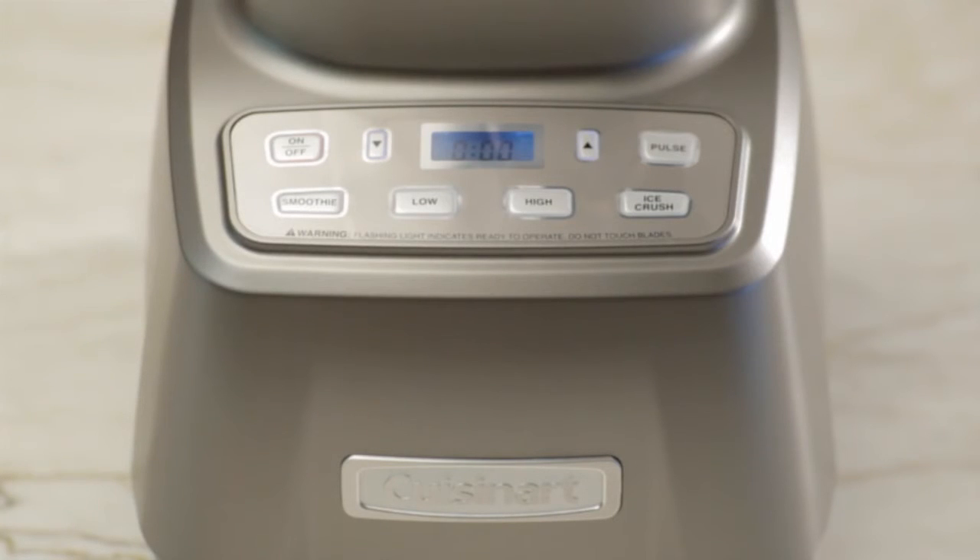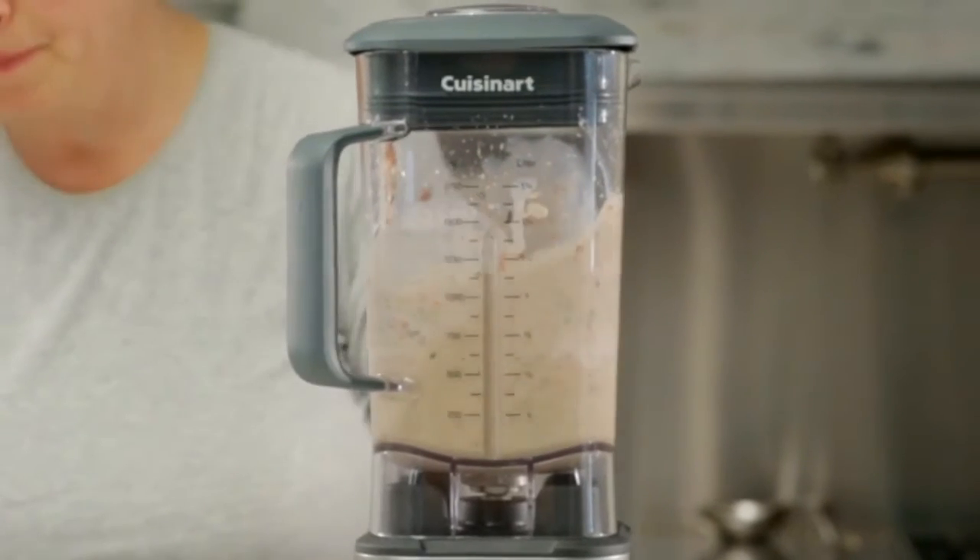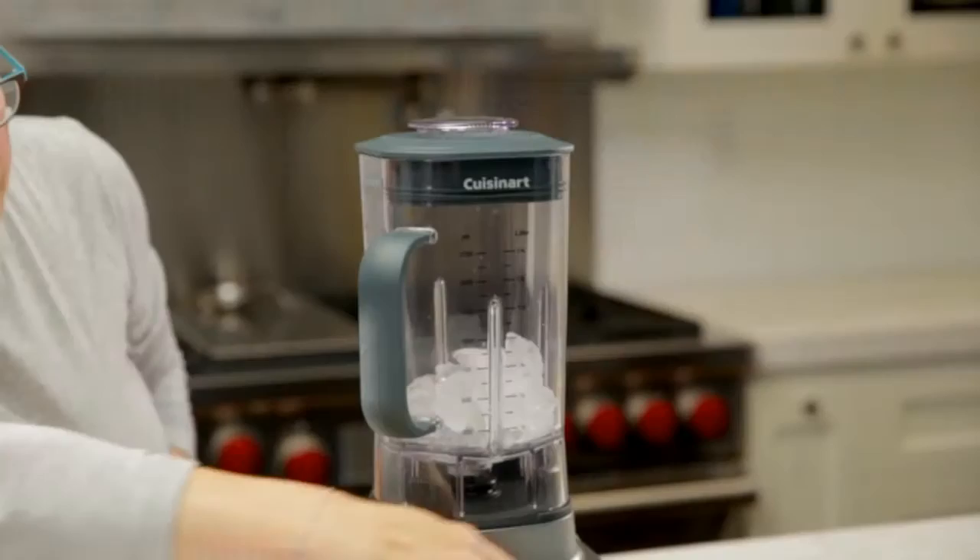Press a button on the illuminated LCD display to choose low, high, or pulse, or press the pre-programmed setting for smoothie or ice crush.